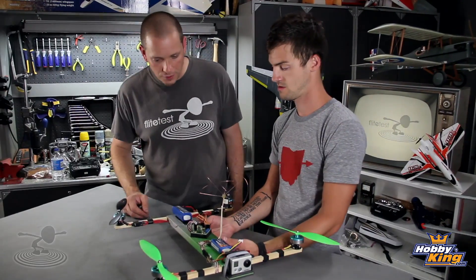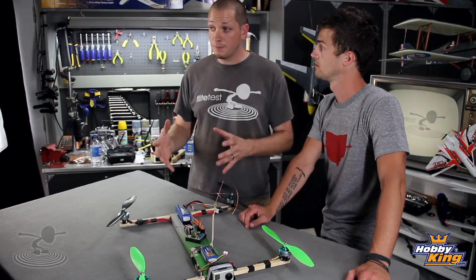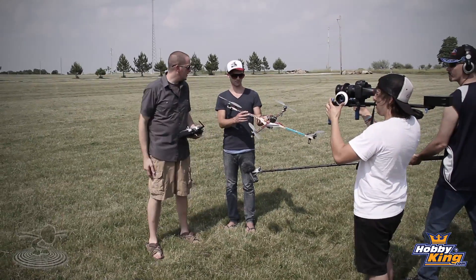Let's start with the motors. We've got Hextronic DT750s swinging 1147 props. These are quad props — colored differently. HobbyKing is making quad props with right-hand and left-hand rotation. When you order them, make sure you order left-hand and right-hand in separate packages. They're also great for orientation — bright green and black, can't go wrong.